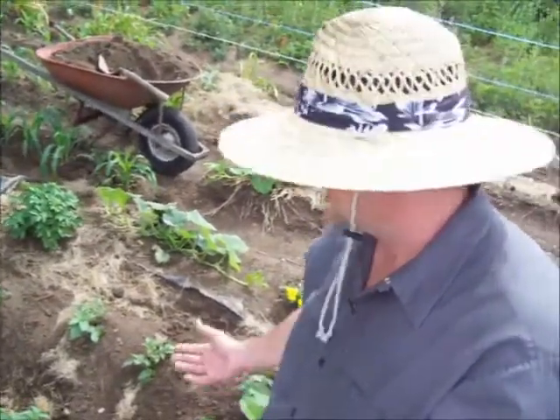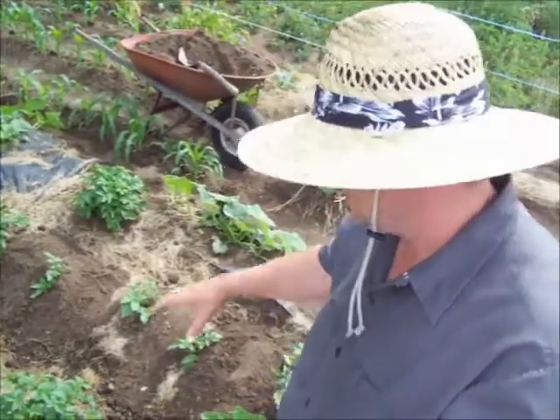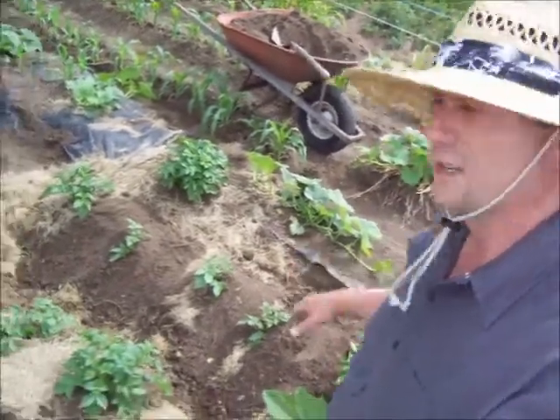Well, that's pretty much it, that's how I hill my potatoes. I'm no expert potato hiller, but basically all you want to do is as them potatoes grow up, you want to keep hoeing dirt up around them and keep that dirt nice and loose, and that will give the potatoes room to grow. If that dirt is hard and compact, they're not going to do very well from what I understand.